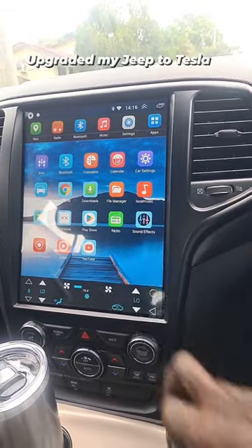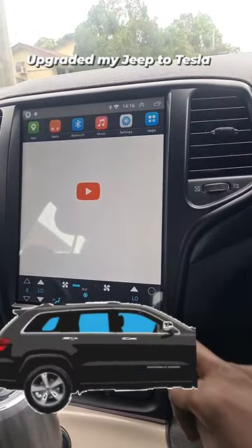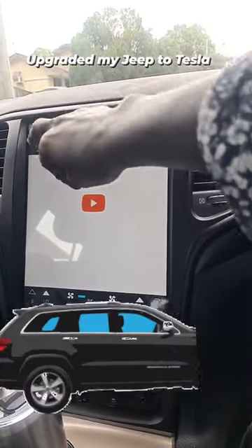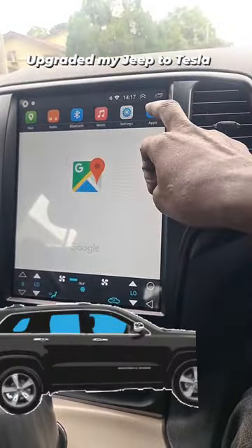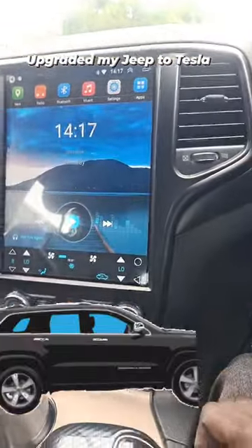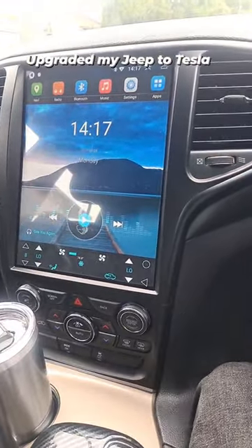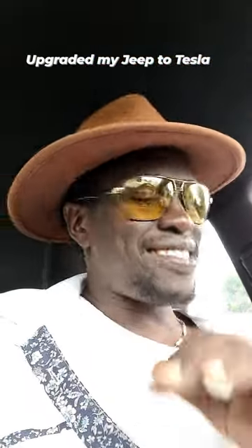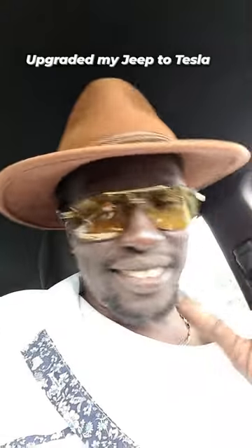This is just Google at the moment — you can have your apps, the YouTube app is there, and navigation is there too. It's pretty cool, makes the Jeep look nice. Little things, you know — a lot of little things to make your car stand out.